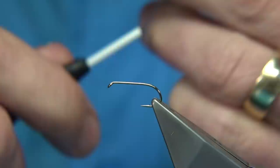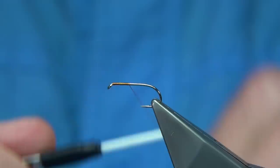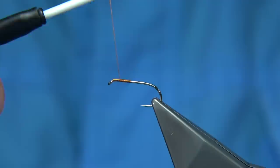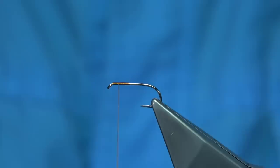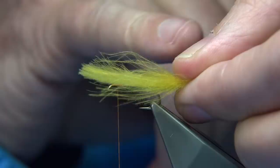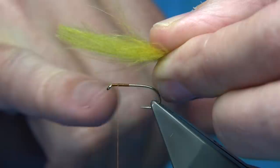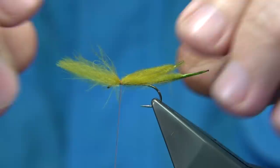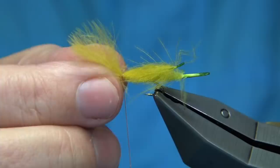Take the thread down about a third of the way, then come back up and stop it — I'd stop it about 2mm from the eye. For the CDC wing, I'm using dyed olive CDC feathers, two of them. You can see there's an actual curve — you want the curve to come up and away from the hook, facing over the eye. You're looking for a length about the same size as the hook forward for a size 10. Tie it forward with two or three turns to secure, then come over the top with an angle cut so it'll give you a taper onto the body.